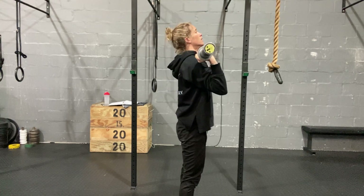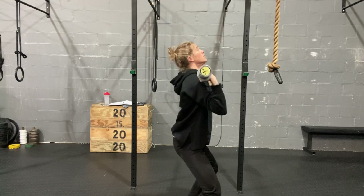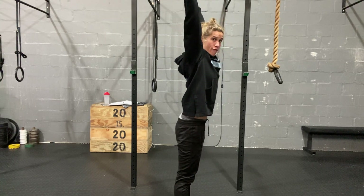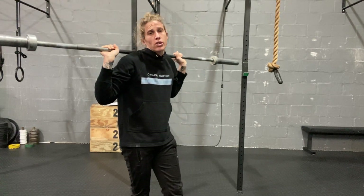So it's going to look like this — dip, push my head through. Push my head through. This is a very, very important part of the push press that a lot of people struggle to get right.